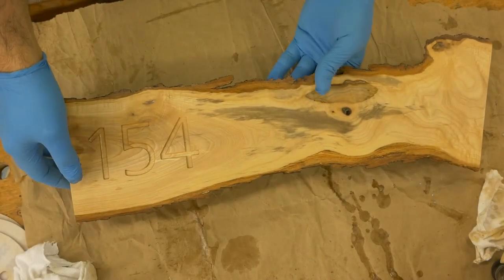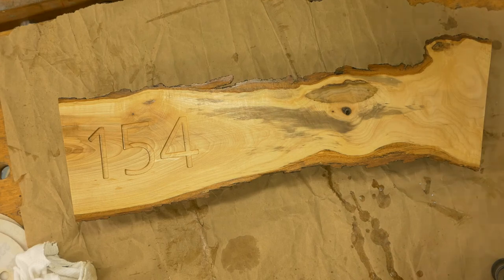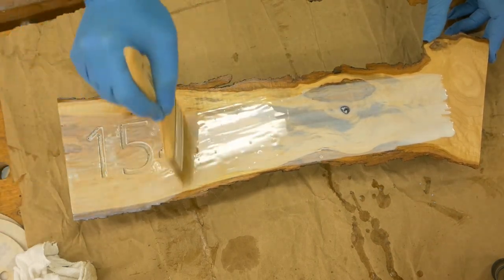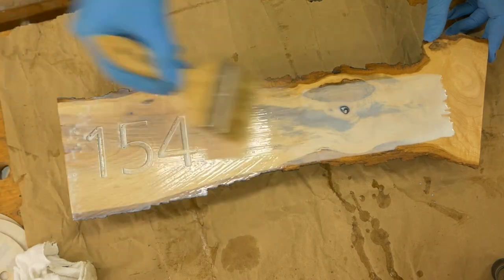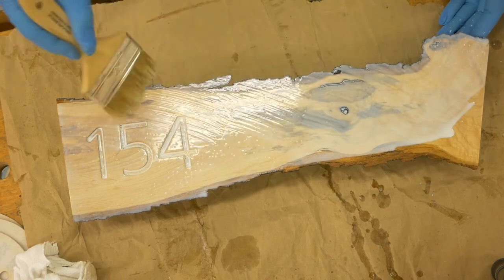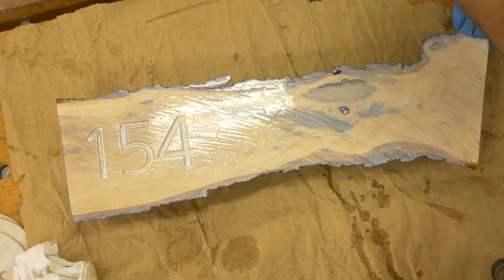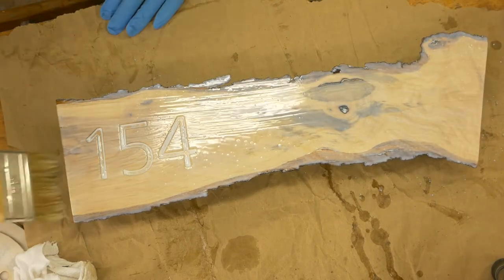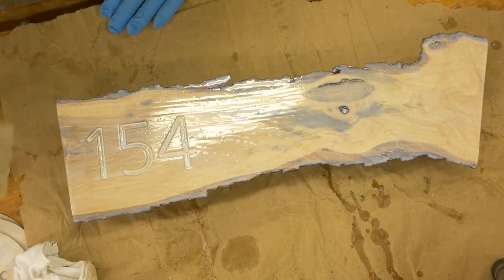After minor sanding to remove any traces of the center lines and any burrs, it was time to finish the project. This was the case where I took the time to set up the camera, checked all angles, rehearsed all the movements, and forgot to click the record button — and I did that twice. So what you're seeing right now is me applying the third coat of finish.